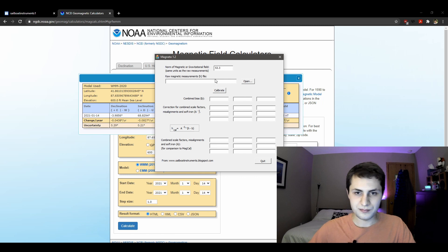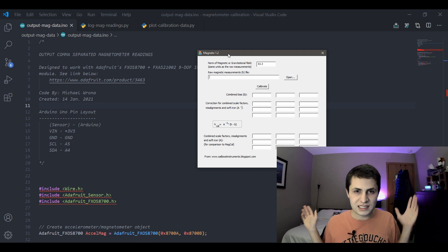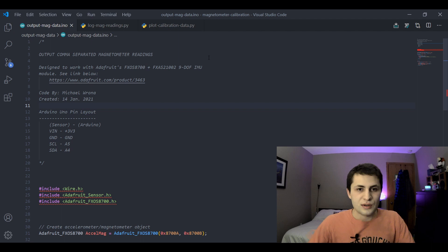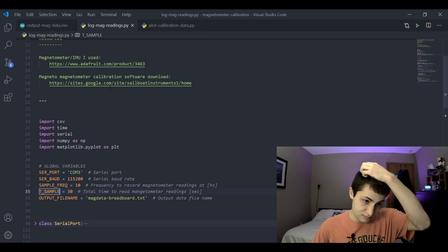Magneto also asks for a file with all of our raw magnetic measurements. I wrote some code to do that. This Magneto software assumes you can output raw magnetic field measurements to a tab-delimited text file. I'm using an Adafruit magnetometer sensor hooked up to my Arduino, so I wrote some Arduino code to output my magnetometer measurements to the serial port. I also wrote some Python code to read that serial data and output it to a file.